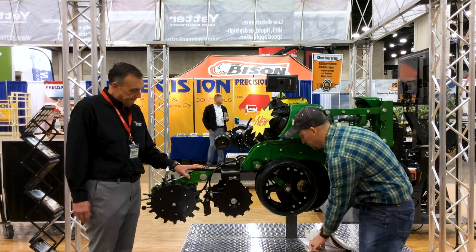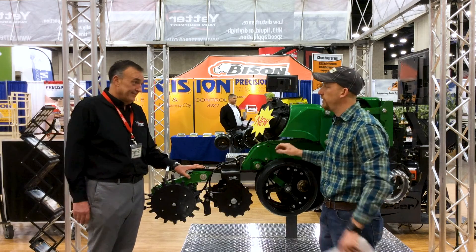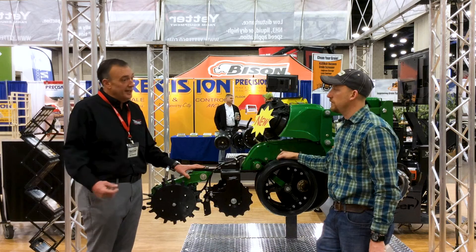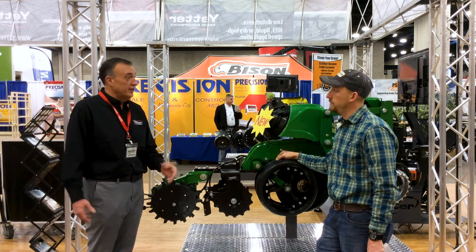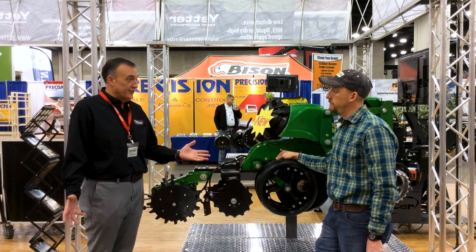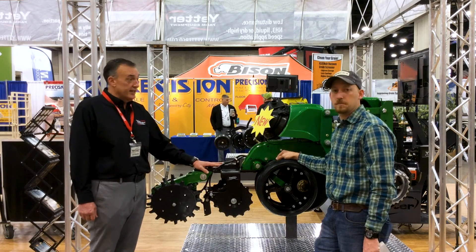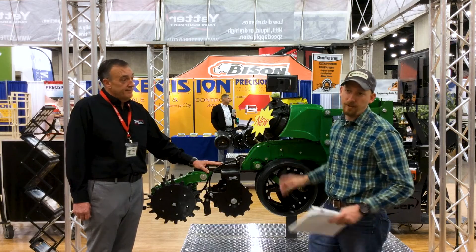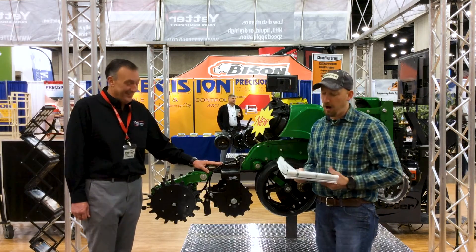Getting your hands on these coulters is pretty easy. We've got quite a wide dealer network. Over the years our production schedule has kept up with what we've been selling, and it is growing. We do sell a lot of them, but usually after this show things get a little tighter. So I recommend if guys are going to go this way, it's time to get those orders in right now. We're probably roughly around 50 days from starting to plant corn, so it's time to get on the ball.